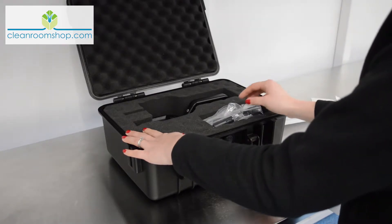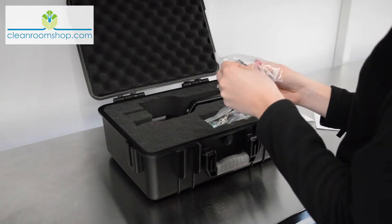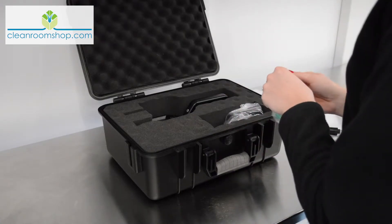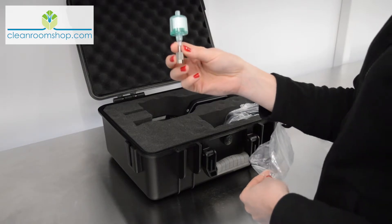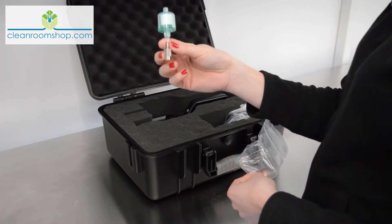Other components are packed in individual bags. There's a temperature and humidity probe, and a zero filter, also known as a purge filter. This can be attached to make sure you purge your chamber after using it in any particularly unclean or toxic environments.